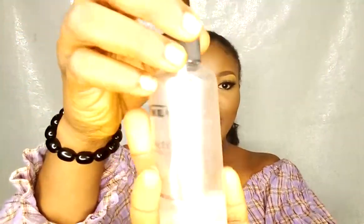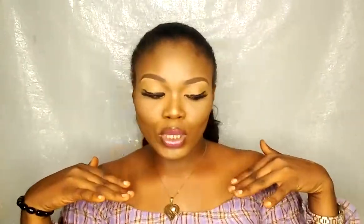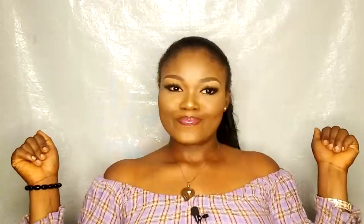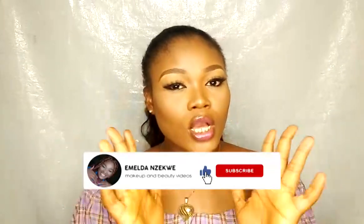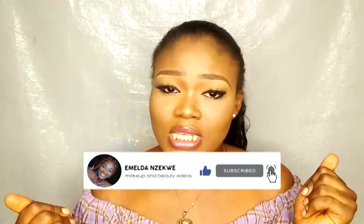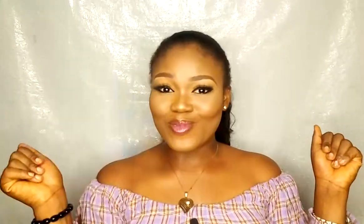I'll be setting my face with my Zikel setting spray. And guys, this is the final look! I am so ready for school. I really enjoyed creating this look — it's so simple, natural, and flawless. If you love this, please give it a thumbs up, comment, share, and subscribe if you haven't. Invite your friends to subscribe as well. See you in my next video — stay loved, stay blessed, stay fabulous. I love you guys, bye!